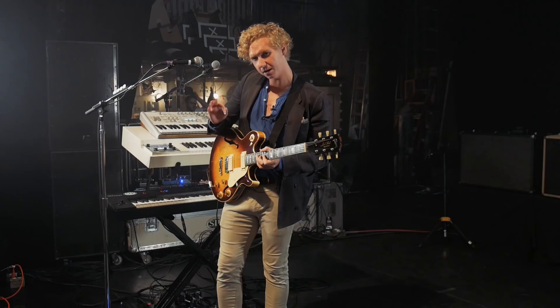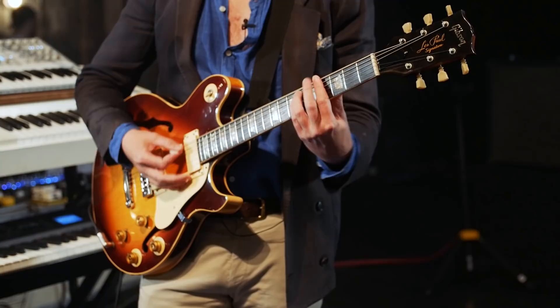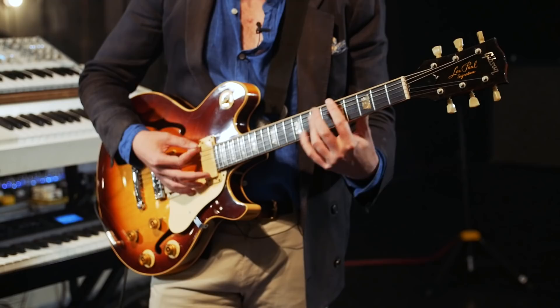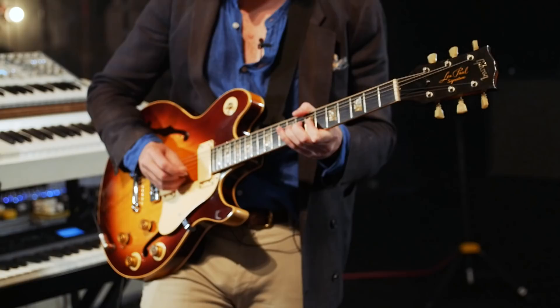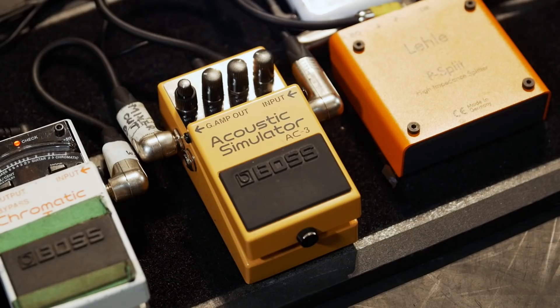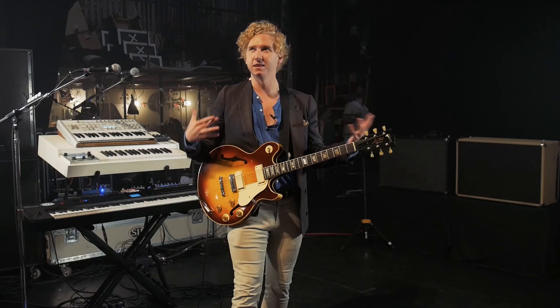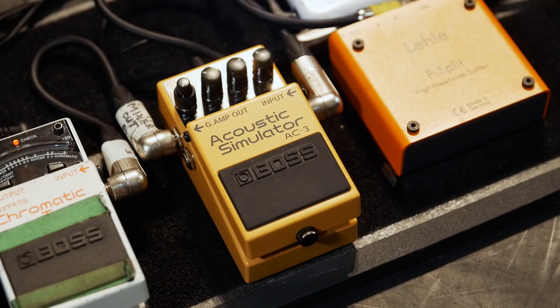We've got like a big chorus sound. And then a solo sound. Because some of our songs it's just me playing, but you need that kind of depth of two guitars, so we just added a sim to it.